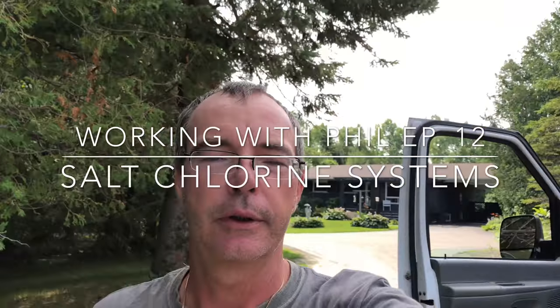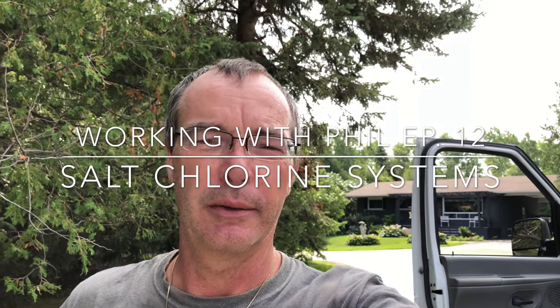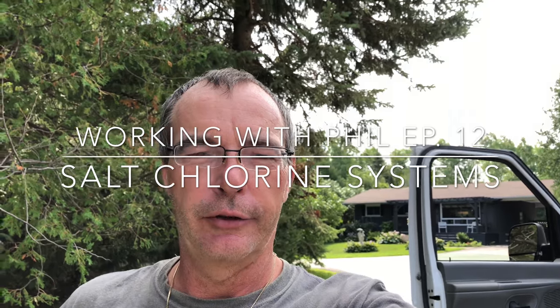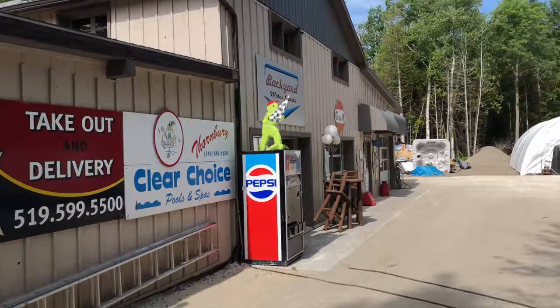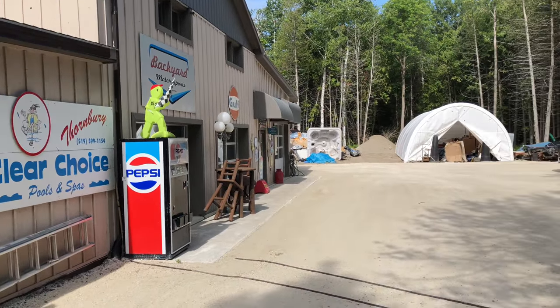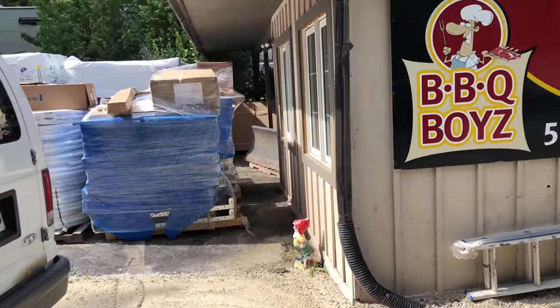Welcome to the show today, folks. My name is Philip Cochran, thank you for joining me. I just finished cleaning out the truck and I've got to load up some more salt. I just pulled out the camera for a sec while I take a breather. It's about 72-73 degrees today — not that hot but pretty humid — so we're at what we call the shop here, this is the boss's place where we store stuff for work.